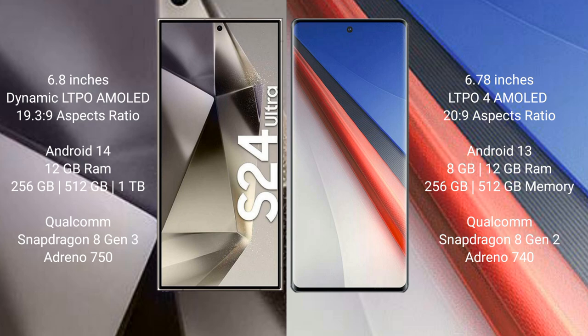Vivo iQOO 11 Pro comes with 8GB, 12GB, 16GB RAM and 256GB, 512GB internal storage, Qualcomm Snapdragon 8 Gen 2 processor and GPU Adreno 740.